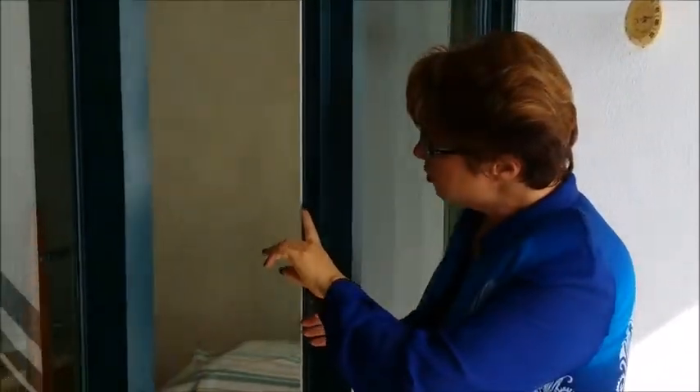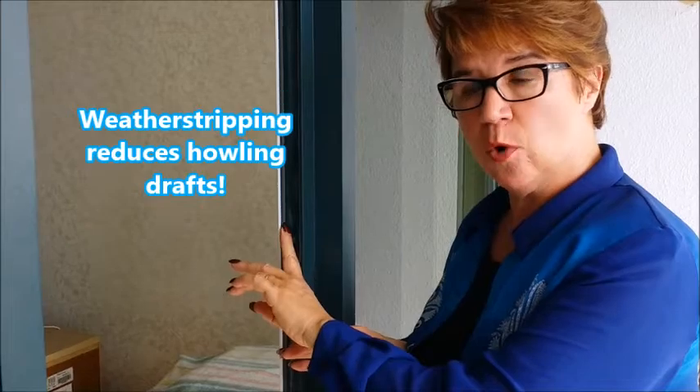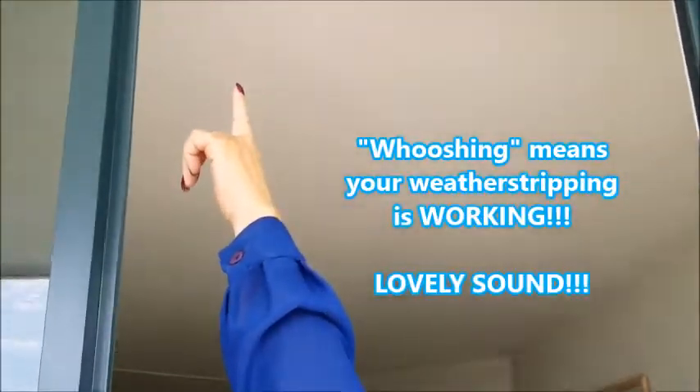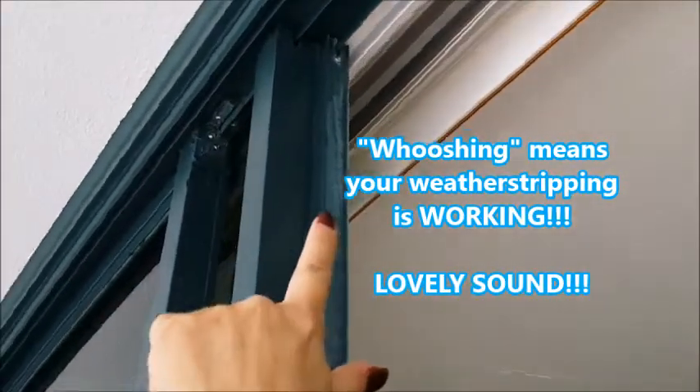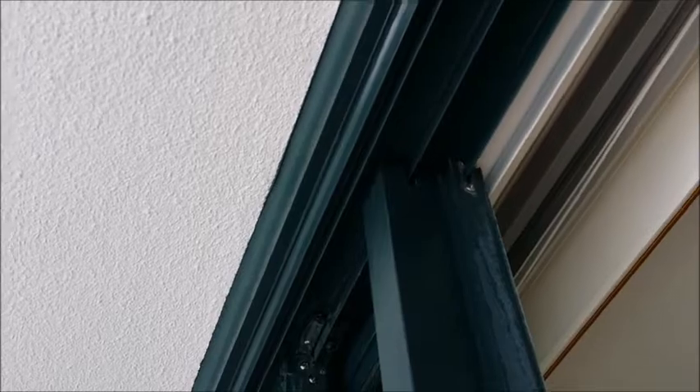That whooshing sound relates to the weather stripping that's been added to the door. We put a lot of weather stripping within the door. This strip right here helps with rattling, it also helps with air intrusion, and it's a great defense against water. We're really hearing whooshing coming from the top as well. If we look up at the top, you can see there's a track up there with two kinds of weather stripping in each direction — designed so that air is not going to intrude up and over the track.